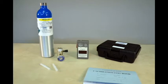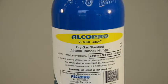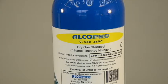To perform an accuracy check, you will need the following materials: your Alkosensor 3 device and a new mouthpiece. You will need an alcohol gas standard. We will be using a dry gas standard with an ethanol content of .038 BRAC at sea level. The dry gas standard concentration can be located on the gas tank label.